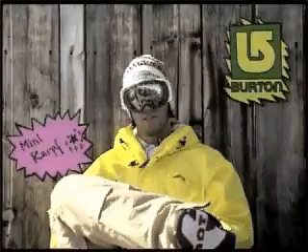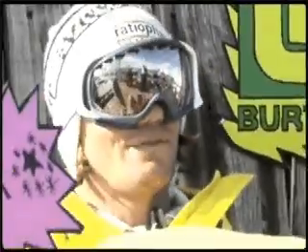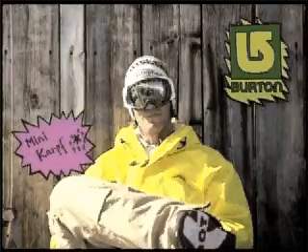Bonjour mes amis, it's Minicar from Munich. I'm 26 years old and today I'm going to show you the most important grabs you have to learn, and I hope you have fun watching.